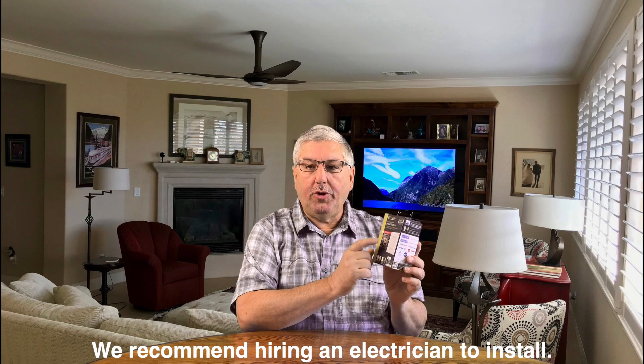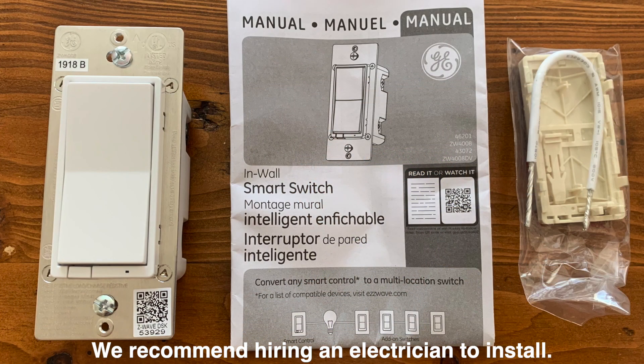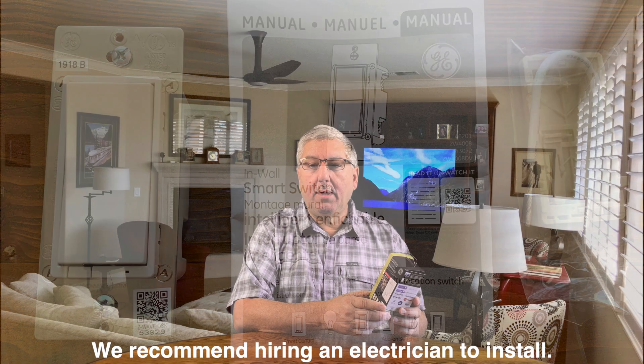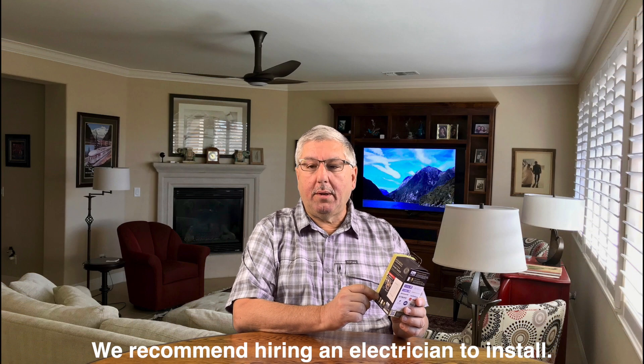We're going to install the GE in-wall Z-wave smart switch. This is an on/off switch; they also make it as a dimmer, as well as an add-on switch for three-way or four-way wiring configurations where you have multiple switches for the same light. Installation is a lot easier now — they have two new technologies that really made a difference: Quick Fit and Simple Wire.